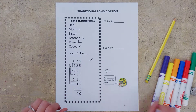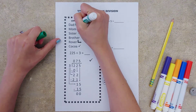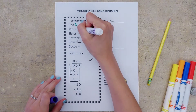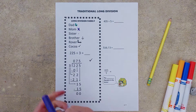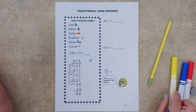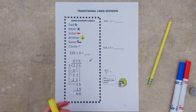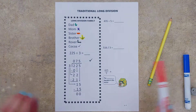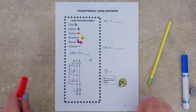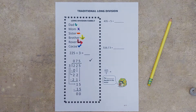I'm going to grab our first color. We've got dad that tells us to divide, mom that tells us to multiply, sister that tells us to subtract, brother that tells us to bring down our next number, rover that says repeat all of that, and coco that reminds us to check our answer at the very end.